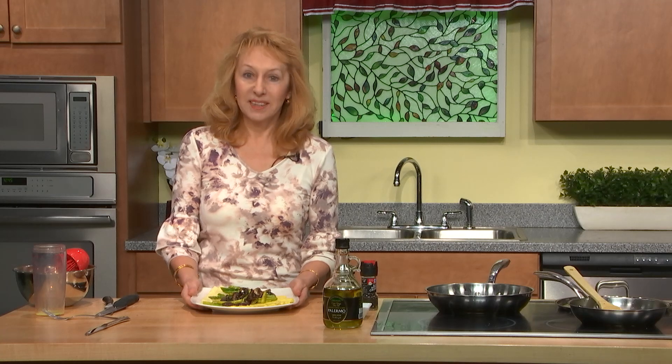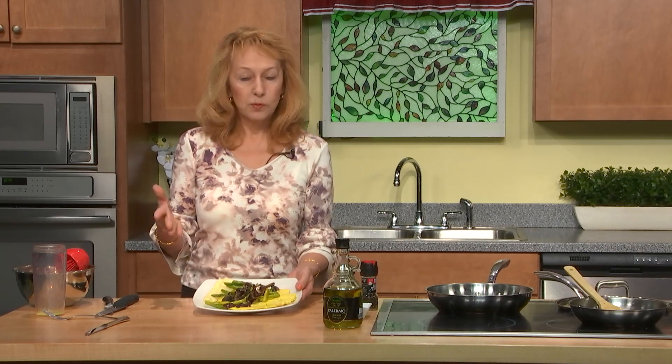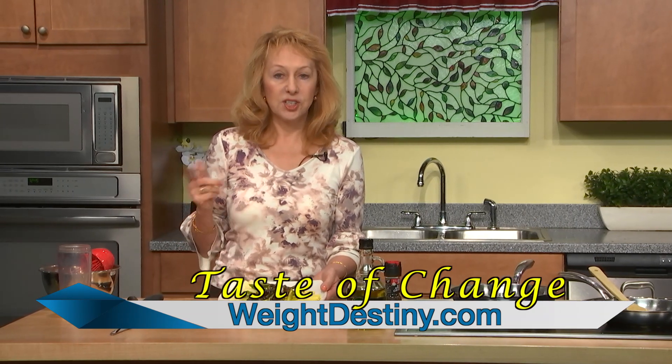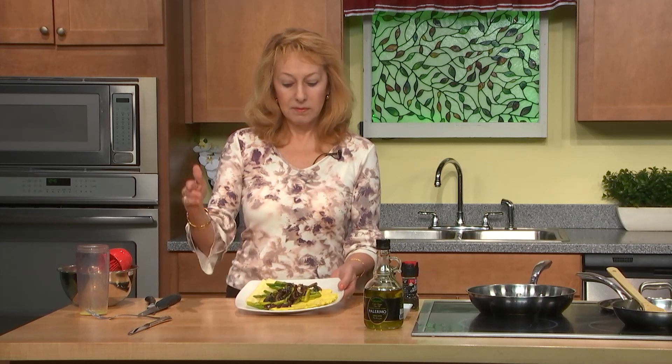You were watching Taste of Change. I am Dr. Irina Kols. If you want more recipes, you will find them on the website WeightDestiny.com and also on the channel of ActonTV.org — more recipes, more videos, more great tips for healthier living. Thank you for being with us and see you next time.